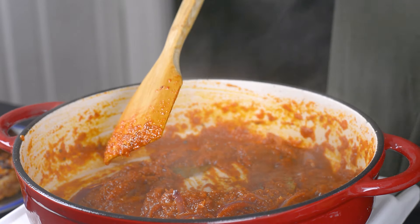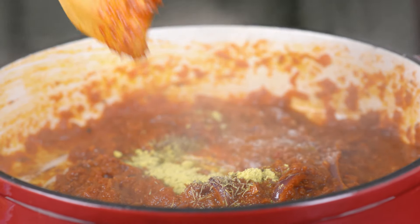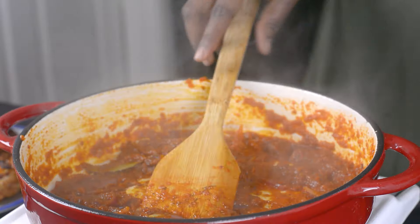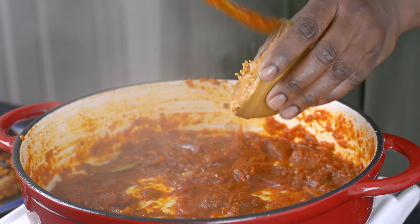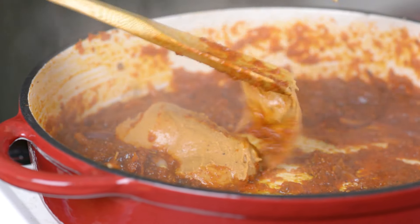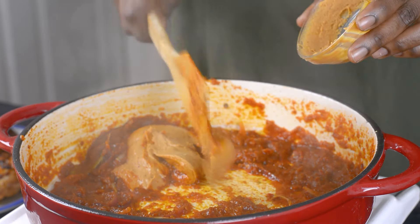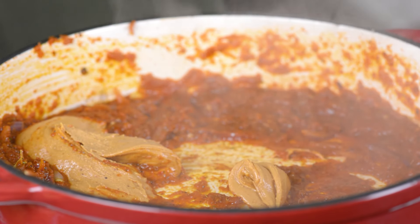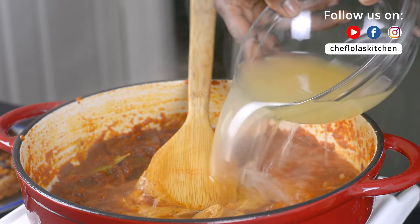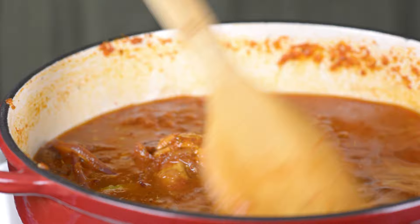Now I'm going to add my seasoning — thyme, seasoning powder, salt, and black pepper. It's now time to add my peanut butter. The peanut butter I'm using today is the natural one; it just consists of peanuts and salt. When making peanut soup, try to stay away from ones that have sugar and other ingredients — all you need is the one with peanuts and salt. I'll go ahead and add my chicken stock and mix it well until the peanut butter is dissolved into the sauce.